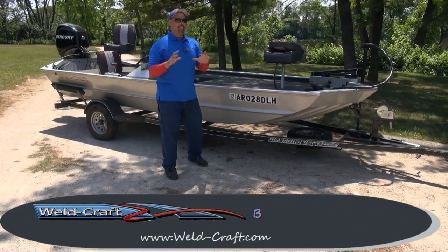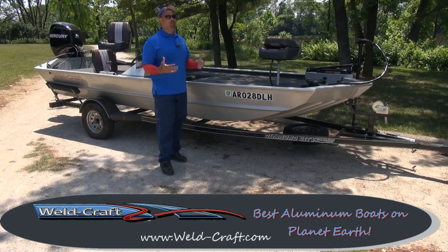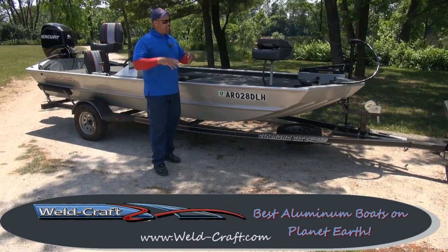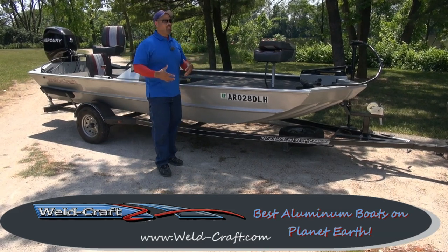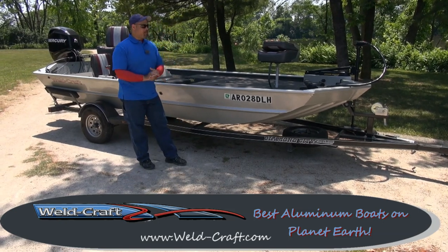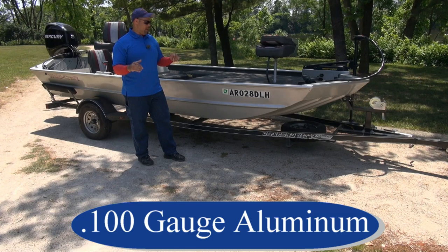Hey everybody, I've been getting some special requests. I always talk about my Weld Craft boat, and because I talk about it, people want to know more about it. People say, 'We want to know about the Weld Craft boat — tell us what makes the boat so great.' I always say Weld Craft makes the best boat, but I don't always explain why. Let me go into the reasons why the Weld Craft boat is the best aluminum boat on the planet.